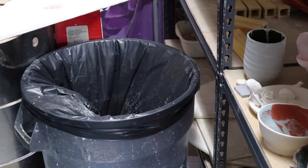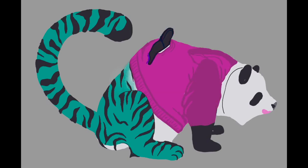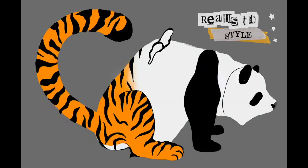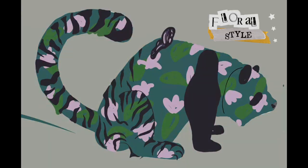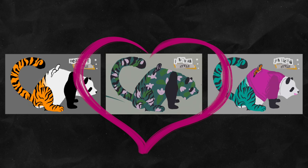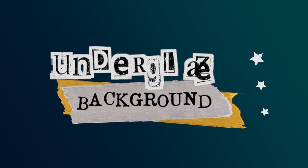Let's move on to planning the design. I start off by making three thumbnails. I chose a plushie design, a realistic design, and a floral design because I can't help myself. In the end, I chose the floral design. I cannot tell you how much I love painting tedious, beautiful patterns on pots. I love it so much. So much joy.